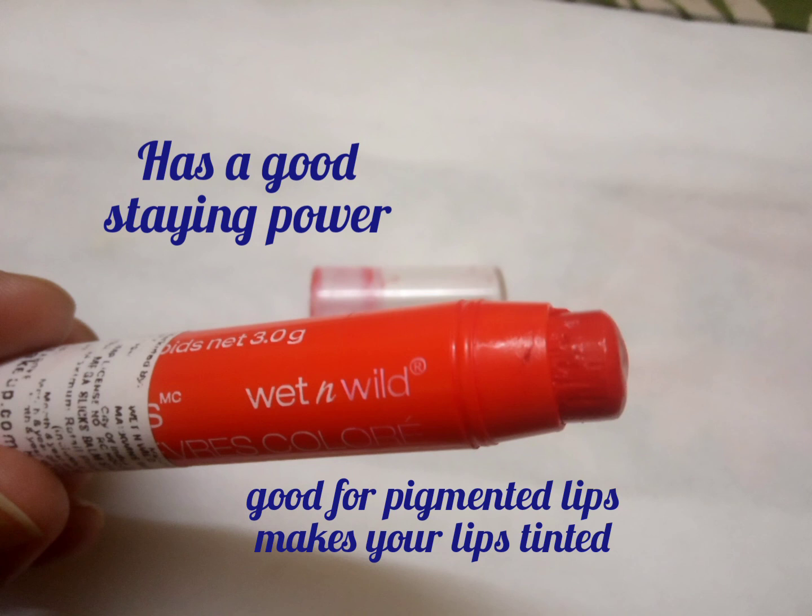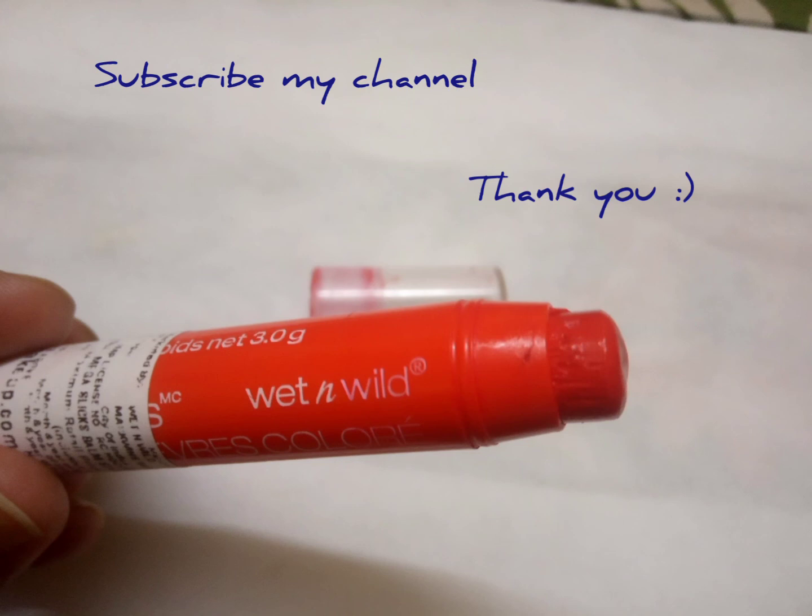So you should definitely try this — this is a very nice lip stain. Share your comments below in the comment section and please do subscribe to my channel. Thank you, thanks for watching.